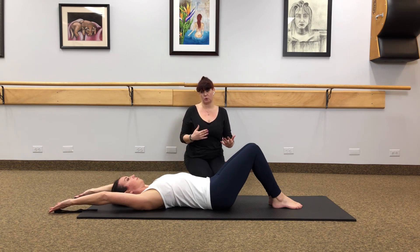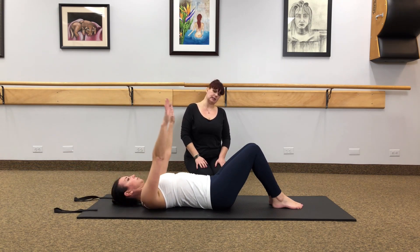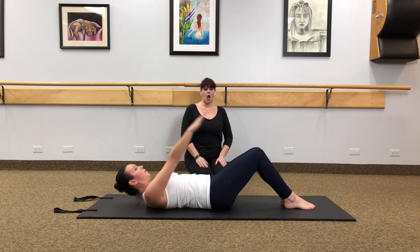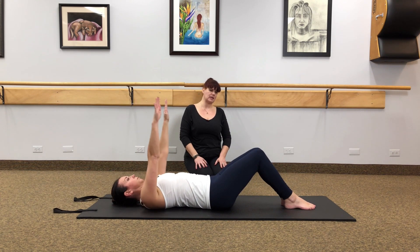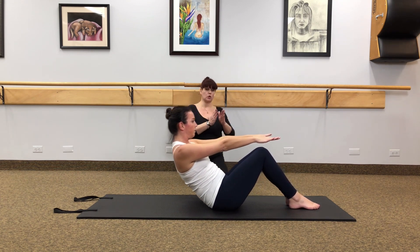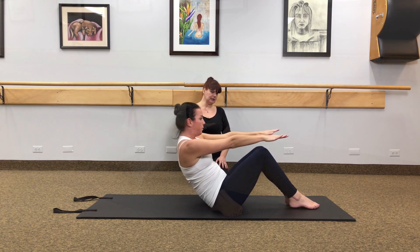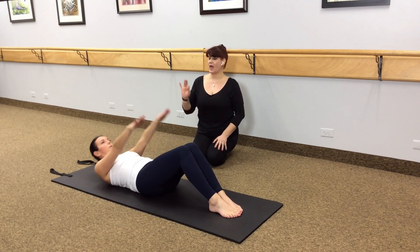For those of you that have the strength to roll up to a seated position, that's going to be an option now. Inhale to lift the arms to the ceiling, exhale and roll to seated, sit tall. Inhale to roll slowly back one vertebrae at a time, arms reach back. Two more times — inhale to lift the arms, exhale to roll up, sit up nice and tall, then melt back down, really working those inner thighs together. Last time — inhale to lift, exhale to sit tall at the top, then melt back down. Always exhale at the halfway point.